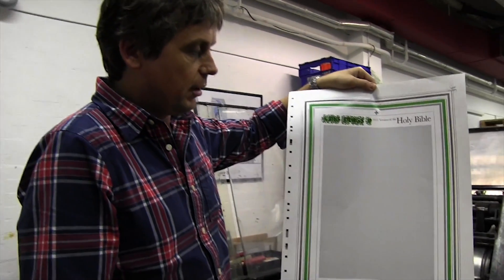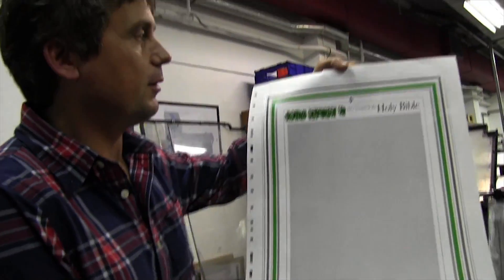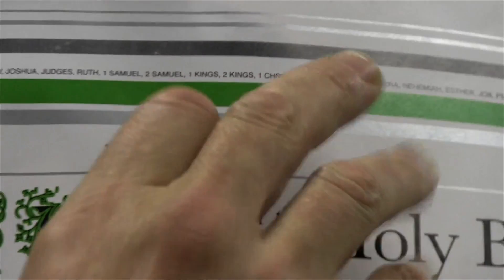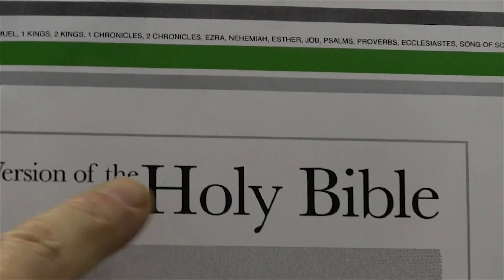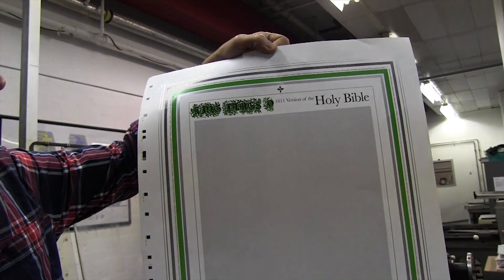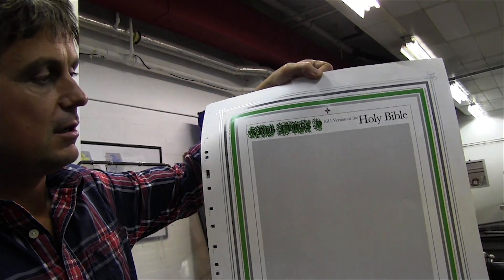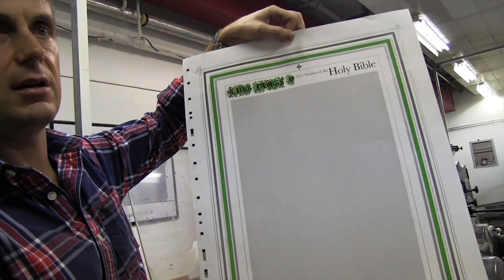This is an example of a poster we printed for a student — it's a couple of years old now. What differentiates this from something you could do digitally is that it's been printed on A2, which is quite a large format, and it's been printed with a spot colour — a Pantone spot green and a metallic silver. The text has been reduced down to a very small point size: 0.8 point, in Helvetica Neue. That's the whole of the Bible printed on one A2 sheet — the King James, 1611 version. So that's just one example of a student's work: a flat sheet printed in three colours — black, Pantone green, and metallic silver.